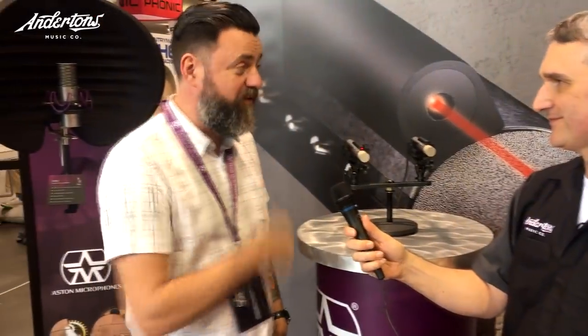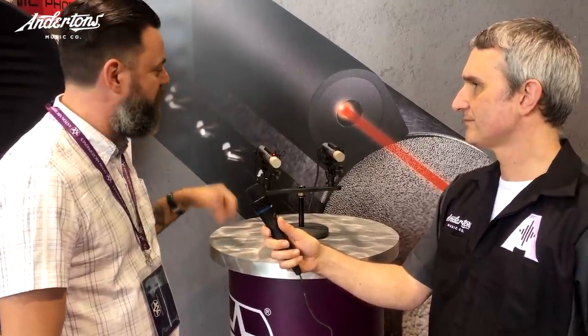So James, take us through it and tell us what it is. You're going to be the world's first doing this as well. So this is the new Aston Starlight. We're celebrating our first year of Aston Microphones now, nominated for a Tech Award for the Spirit at the show, which is pretty cool as well. And Starlight is our follow-up product to the Aston Origin and Spirit — they're completely unique pencil microphones.